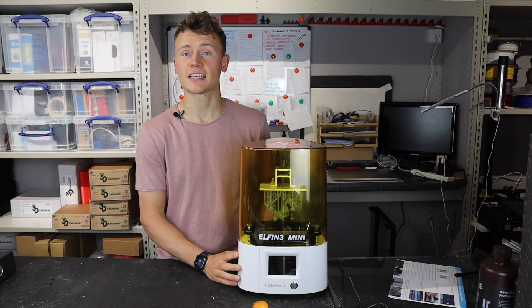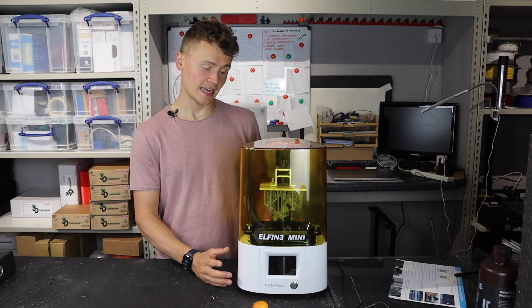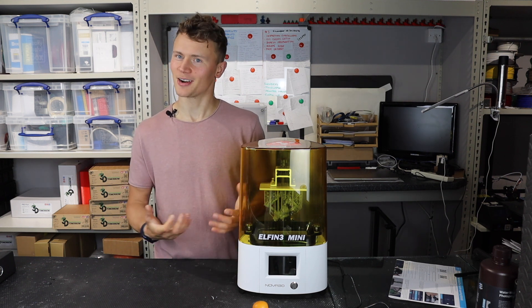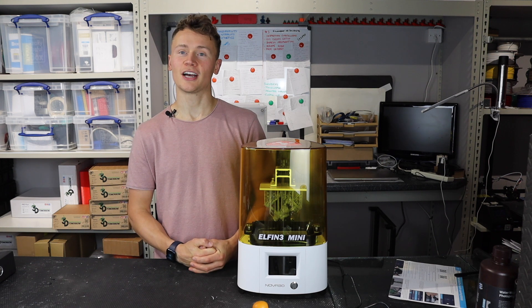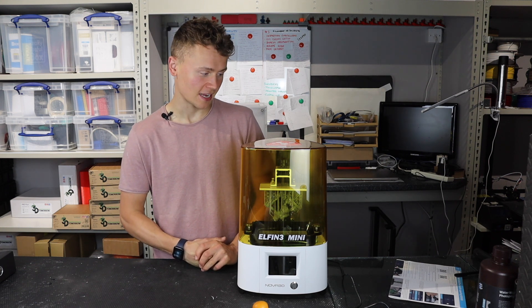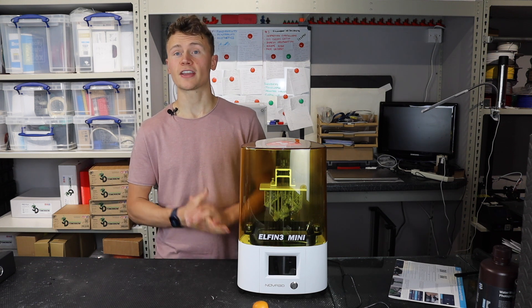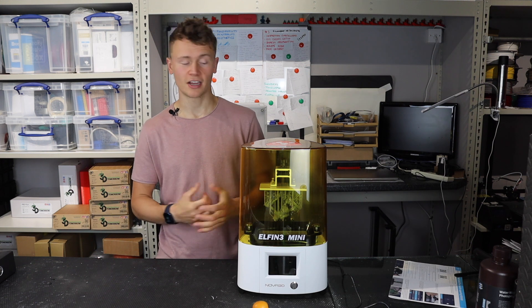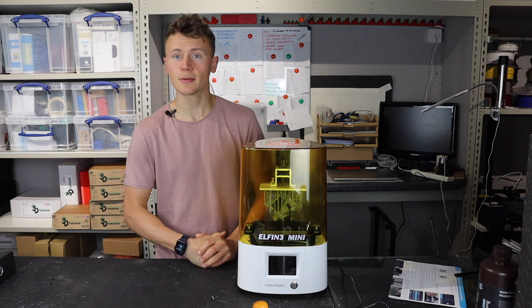So I was sent this printer a few months ago now and I've had a chance to put it through its paces, check to see whether I like it and what I would change if I could change anything about this printer. If you like reviews don't forget to hit that subscribe button so you are notified the next time I post something like this. Right, let's jump straight into it.